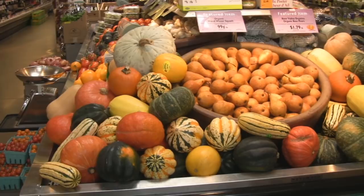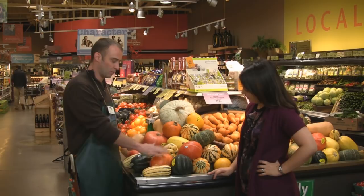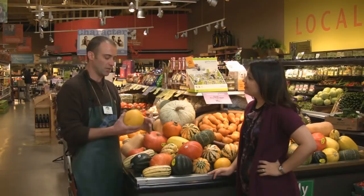As you can see, we've got all sorts of colors and varieties of squash this time of year. Most people are already familiar with the butternut and acorn squash. We also have a delicata squash, red kabocha, sweet dumpling, sweet meat, and a spaghetti squash, which is a little different than the rest of them.